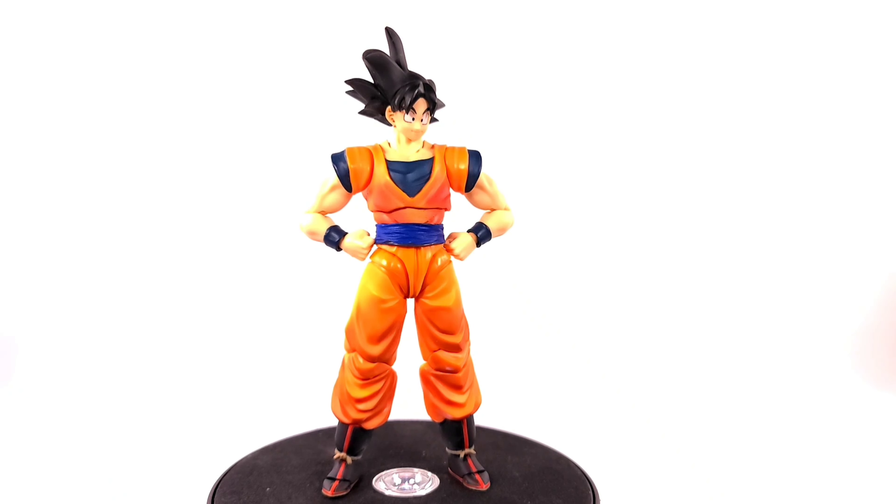One of the easiest kitbashes in this video is the Cell Saga Goku — it's just swapping out the belts. This belt is from 86 Reviews, who was selling custom belts; check his Instagram to see if he's still selling them. The custom hair piece is also from 86 Reviews — I love how he added that extra bang. This is my favorite version of Goku. If you don't have that belt, I'll show you a quick alternative way to fix the belt problem, though it's not as good.